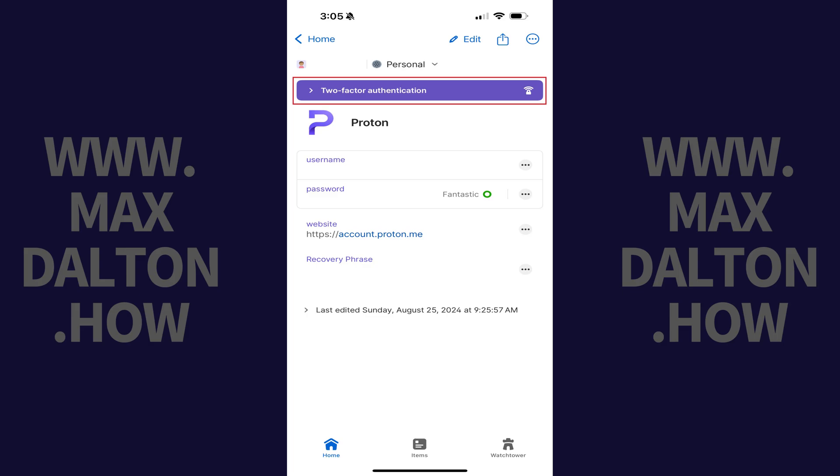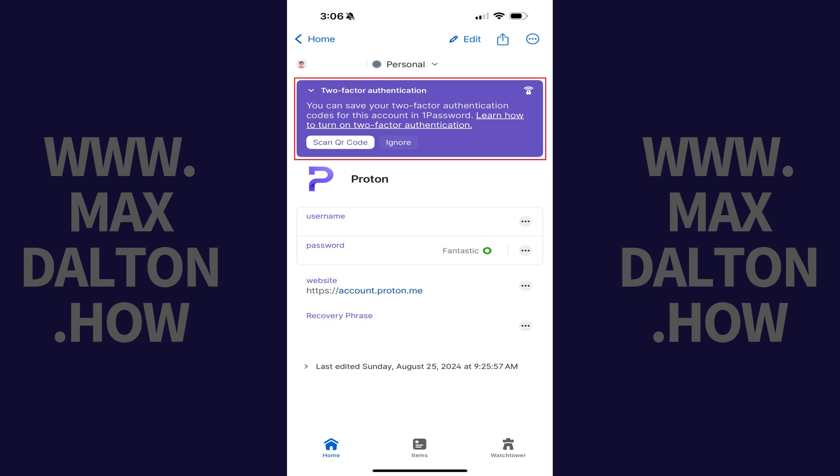Step 2. Tap the two-factor authentication banner. It will expand to let you know that you can save your two-factor authentication codes for this account in 1Password.